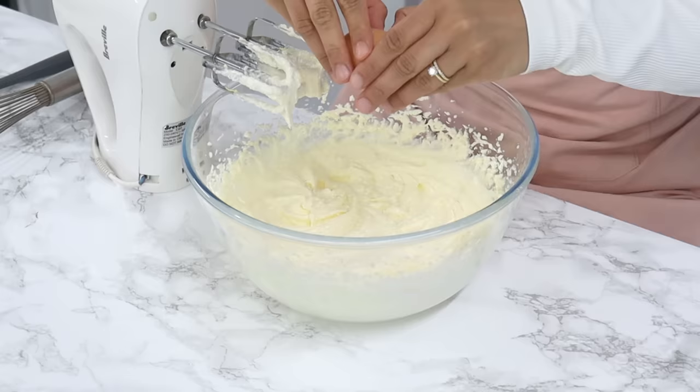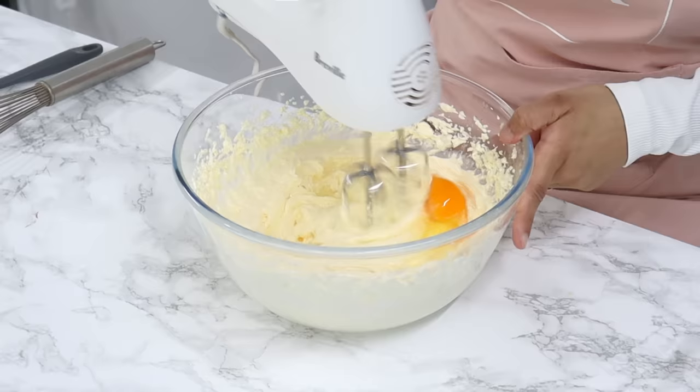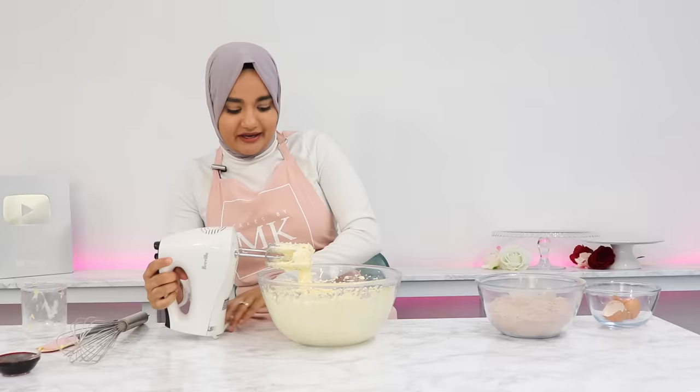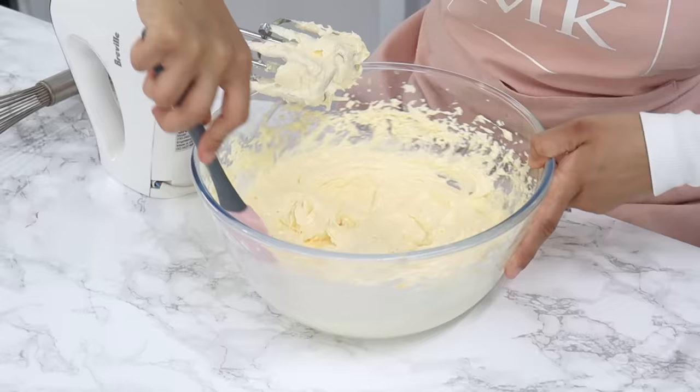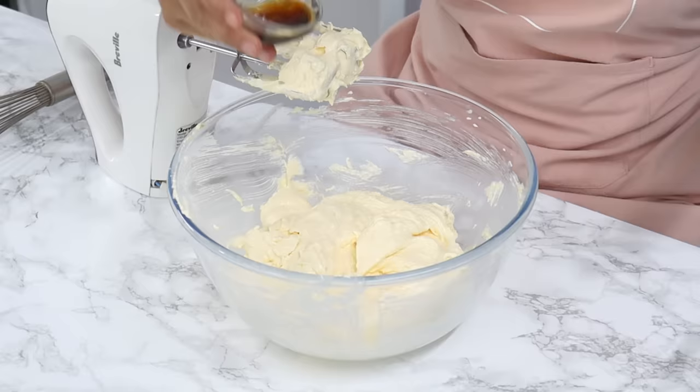Next, crack in three eggs one by one, mixing well between each addition. Make sure each egg is well incorporated before adding the next — roughly about 10 to 15 seconds between eggs. Give your bowl a little scrape down just to make sure everything is incorporated well.